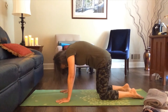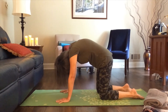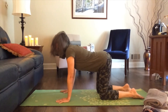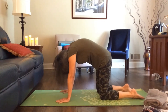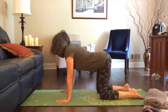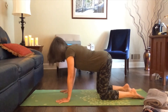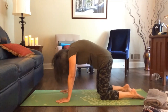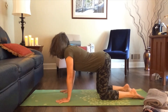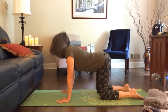As you exhale, go back through that table position, letting your back round like a Halloween cat — pressing a little with your hands, maybe your head drops a little. Then inhale back through center: belly drops, eyes gaze forward, head is up. Exhale: curl your back, send your belly button towards your spine, head drops. Inhaling back into your cow, and exhaling back into your cat. Just a couple of breaths — move at your own rhythm. Inhale deeply and exhale completely.